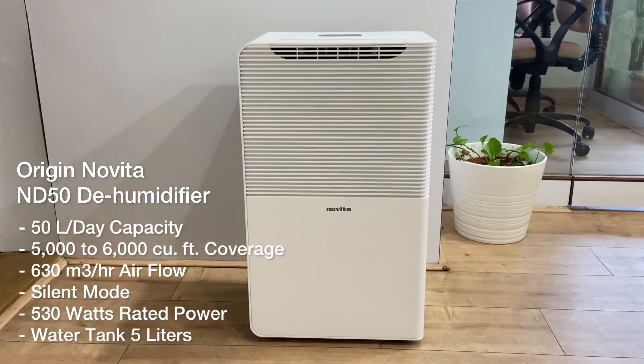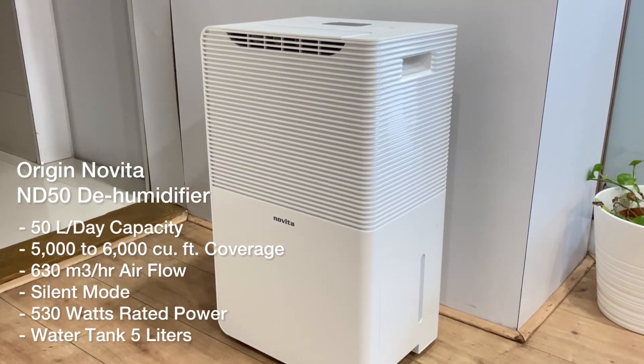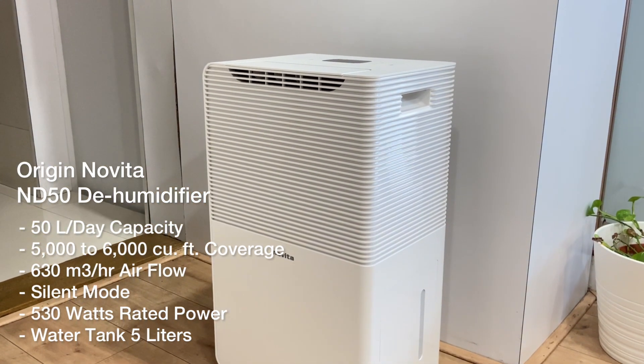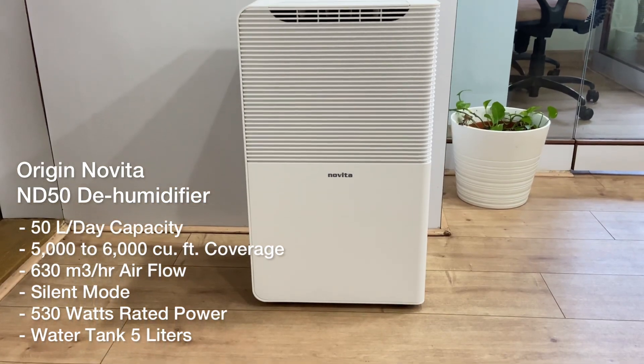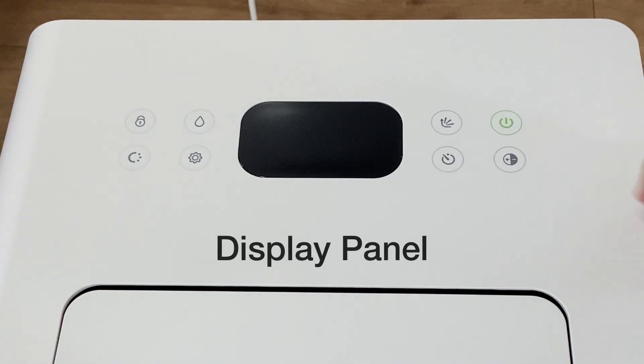The Novita ND50 dehumidifier has a 50-liter-per-day capacity, suitable for large areas up to 5000 to 6000 cubic feet, with a high airflow of 630 cubic meters per hour. Let's see how it works.